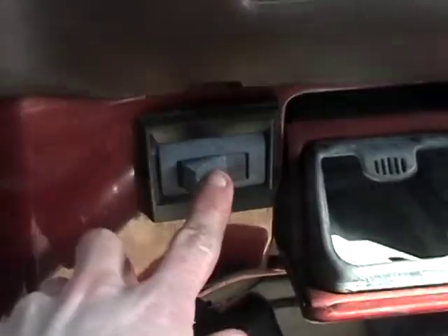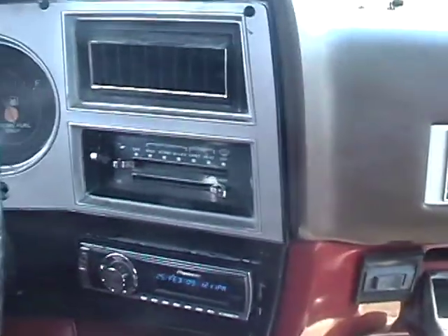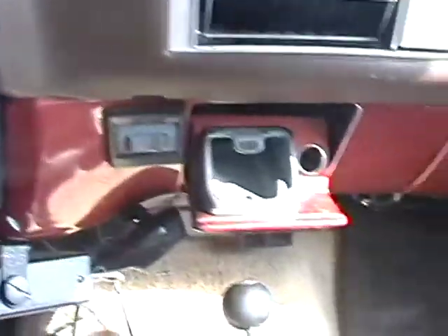It does have the rear AC unit — the blower works and everything. I don't know if the AC is still working; I had it recharged over the summer and the clutch still does engage, so the AC should work. It's a little too cold to go test it. The blower and everything up here works with the heat.